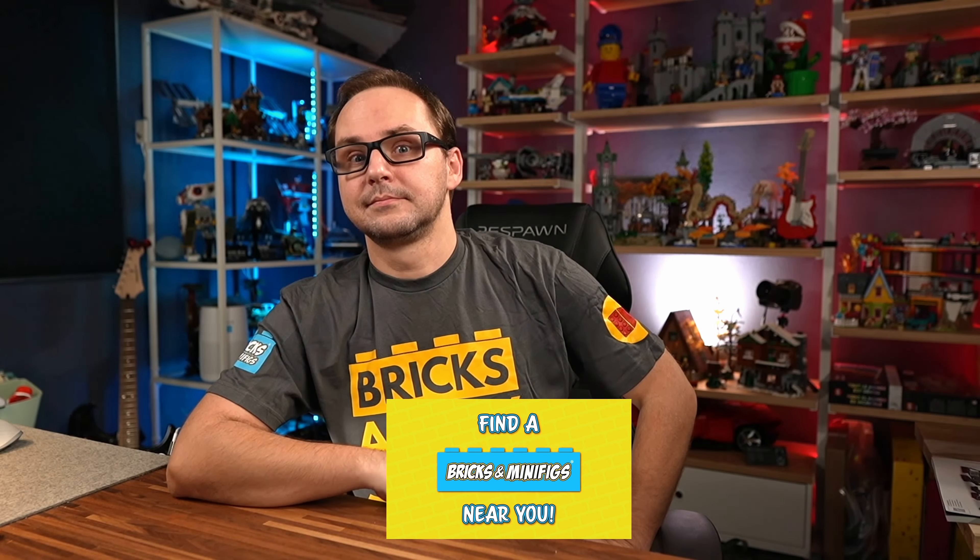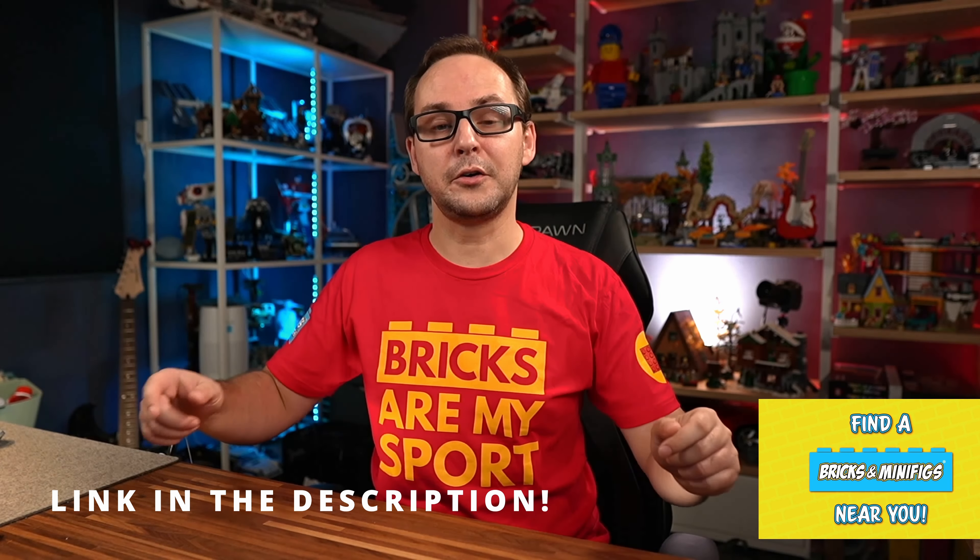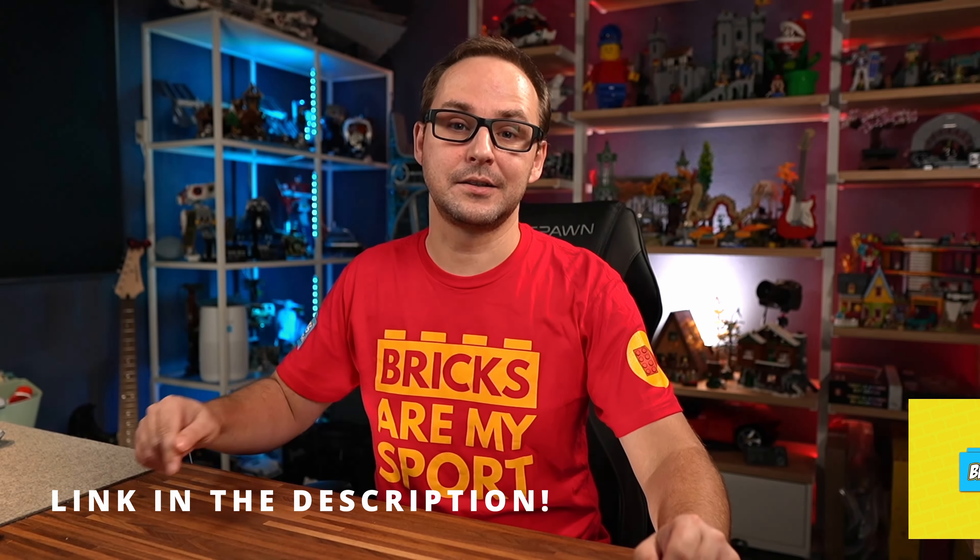If you like the shirt I'm wearing, you can get yours today. These shirts are made in partnership between Beyond the Brick and Bricks and Minifigs stores, so you can get those at participating Bricks and Minifigs locations. You can also order one online at the link in the description below.